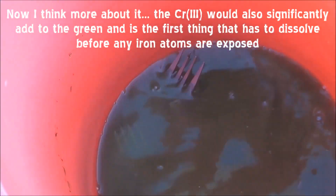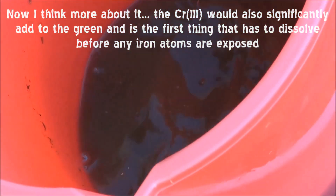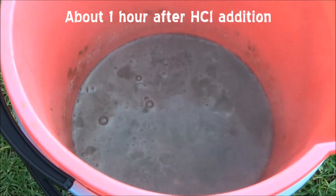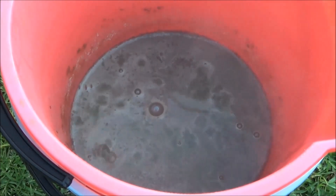So we're about 15 minutes in and we can see that the solution is already a very thick green, which would be mainly due to the iron. Still got a long way to go though. You can see that even though it started off reacting quite slowly, it is pretty vigorous right now — getting along pretty well.